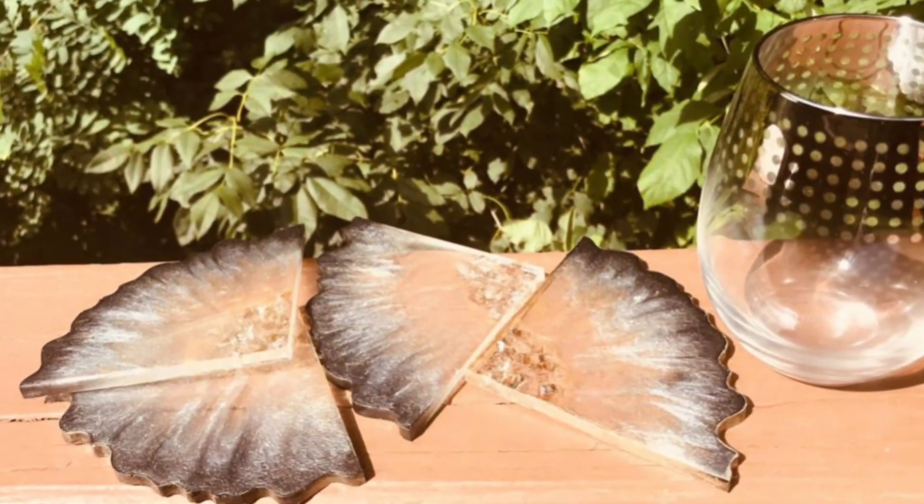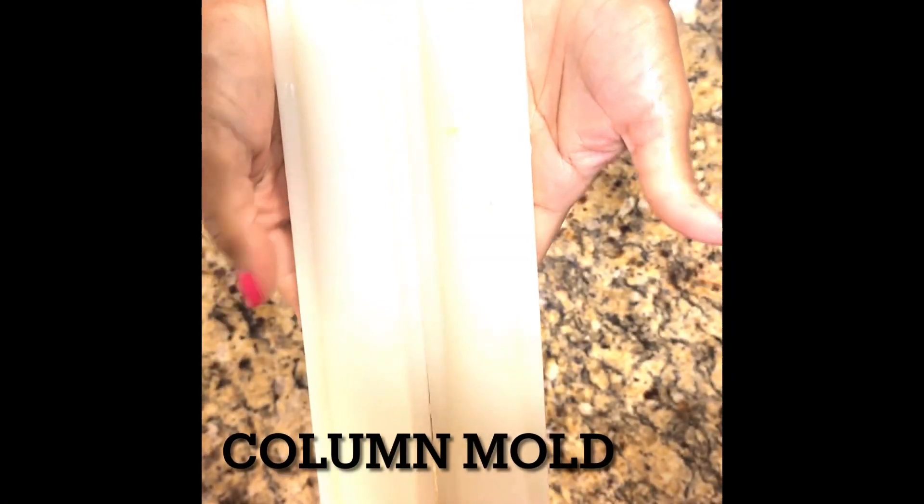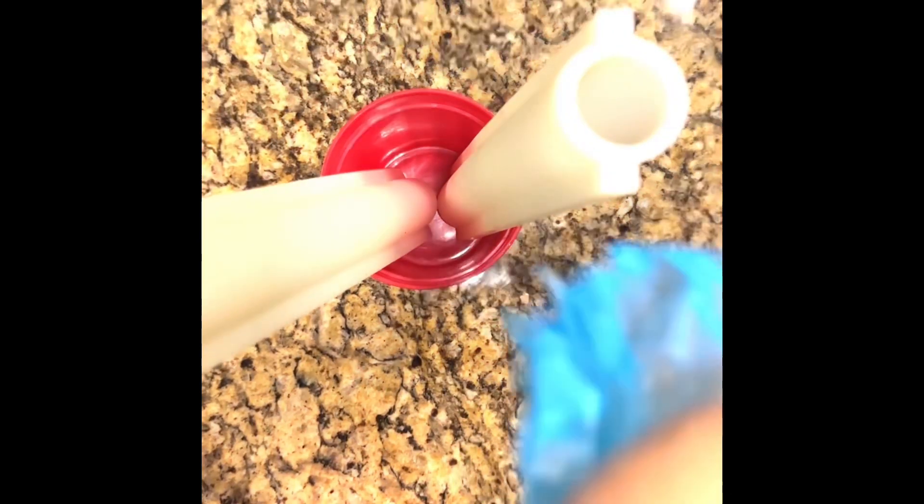And now it's time to get into today's project. Welcome to my channel, or welcome back if you've been here before. I'm so glad to have you. Today I'm doing a cold process soap with a moon in it.